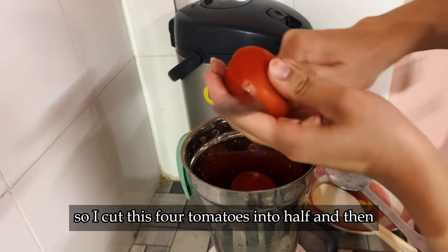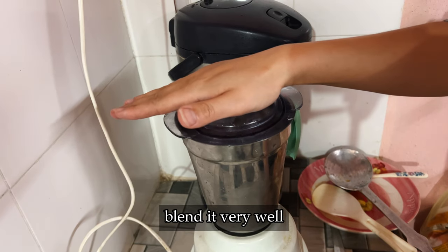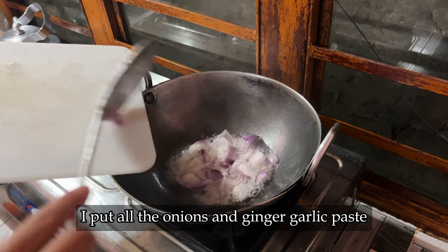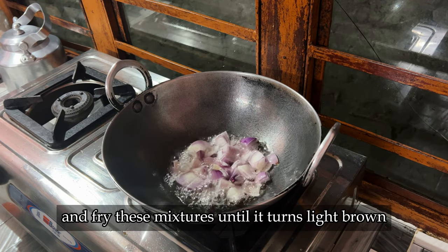I cut four tomatoes in half and then blend them very well. After heating up enough oil in the pan, I put all the onions and ginger garlic paste and fry this mixture until it turns light brown.